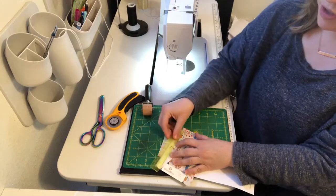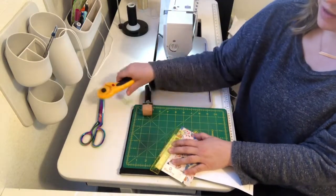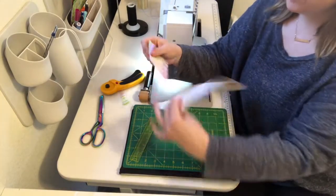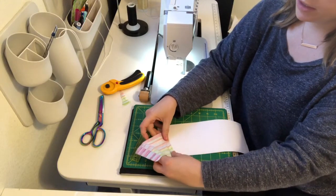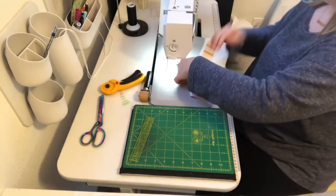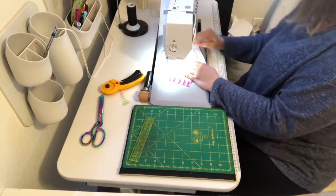I'm gonna put this right up against where I folded and trim it off. Now I have the exact angle that I need so that this lines up correctly. You can test it — I'm gonna line it up on the seam line, fold it over... tada, perfect!